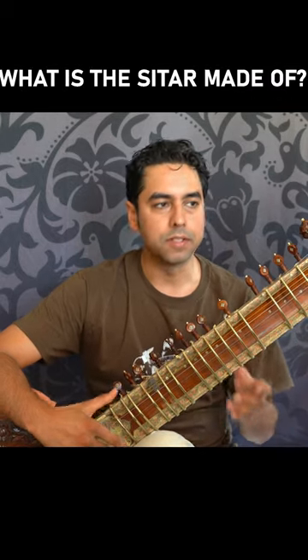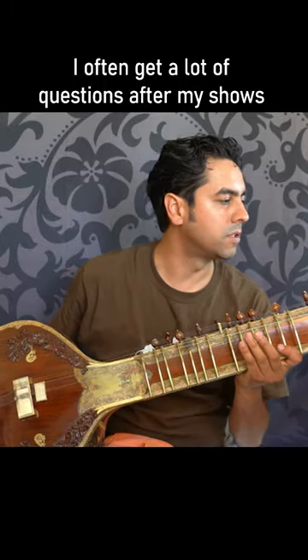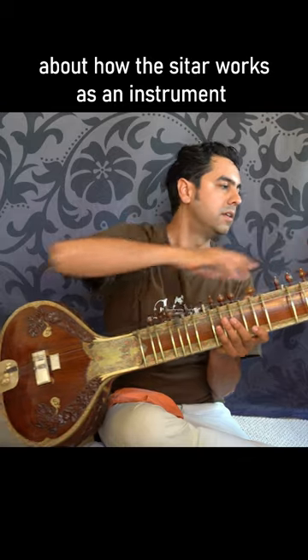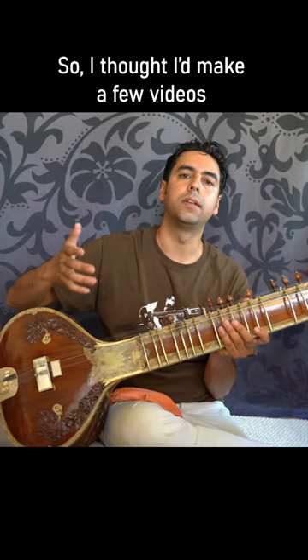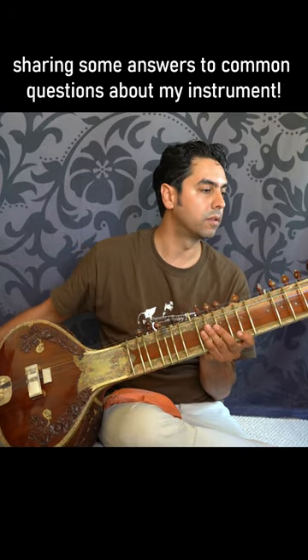The instrument itself is a very interesting instrument. For one thing, the entire body of the instrument is hollow — not only the resonator gourds, but the neck is hollow. So the sound is conducted not only by the wood itself, but also by the air vibrations that are going through it.